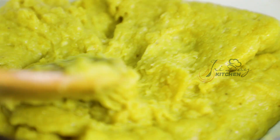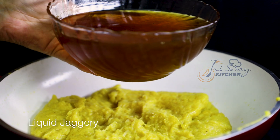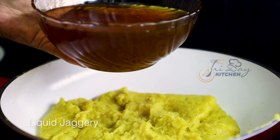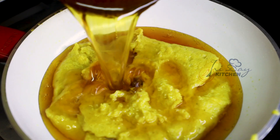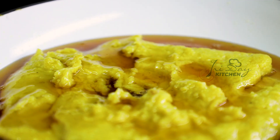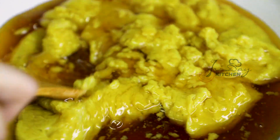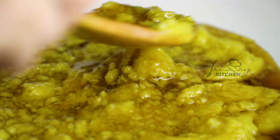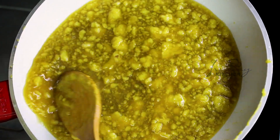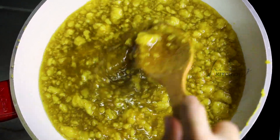We will mix it with water. I am using a light color and a dark color for 5 minutes.